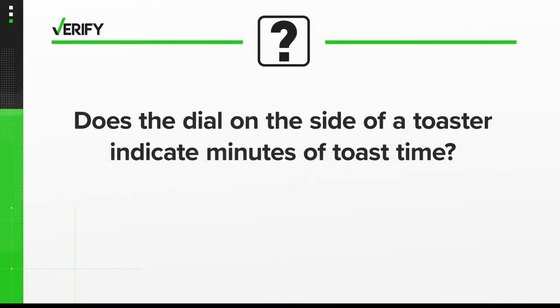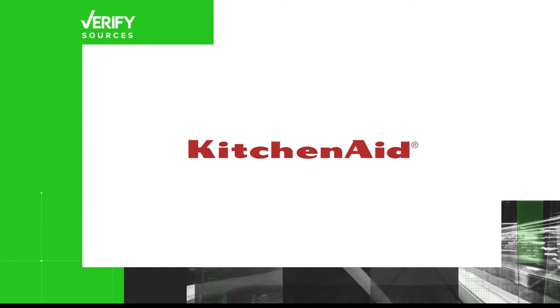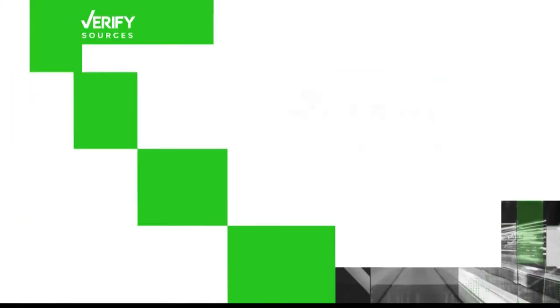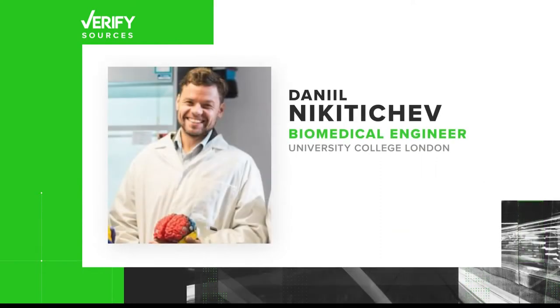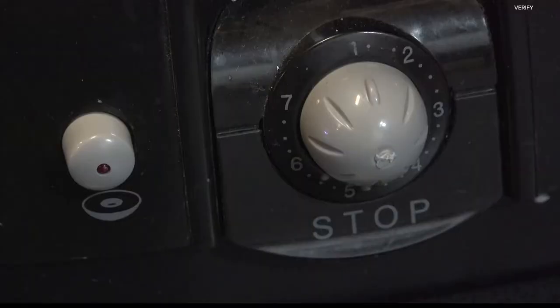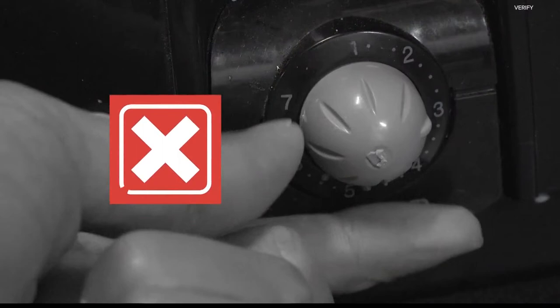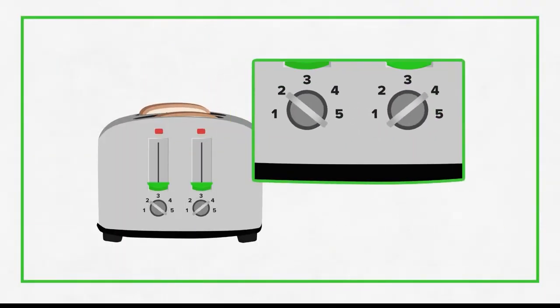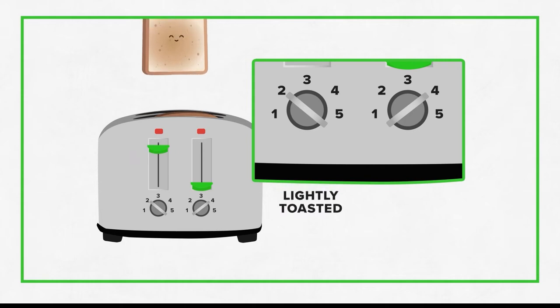So let's verify: does the dial on the side of a toaster indicate minutes of toast time? Our sources are KitchenAid, manuals for toasters made by Cuisinart and DeLonghi, and Daniel Nikichev, a biomedical engineer at University College London. All of the toaster manufacturers we've researched say their dials are timers, but the numbers don't equal minutes. Instead, they're preset intervals based on how long the manufacturer estimates it will take your toast to get to a certain level of brownness.